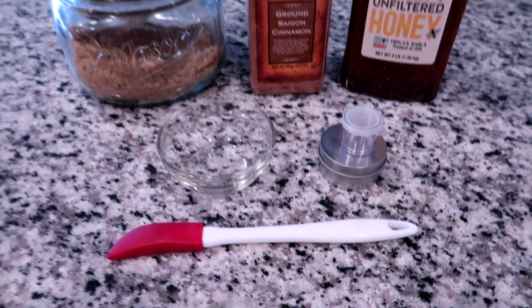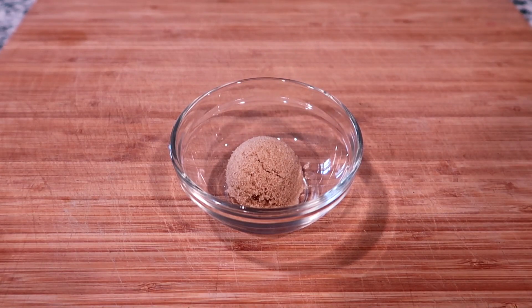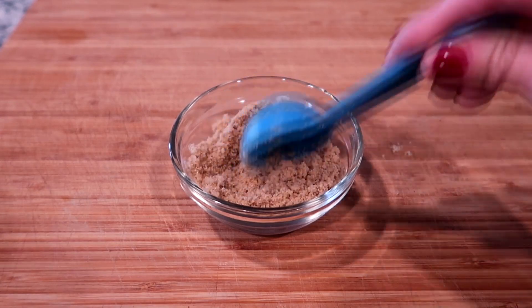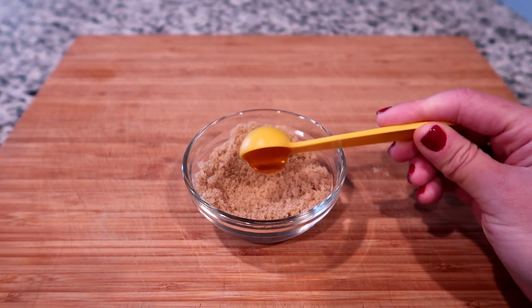You may need a spatula. The first thing we're gonna add is two tablespoons of brown sugar. I do recommend you put the brown sugar in first because it kind of coats the glass, and that way the honey doesn't get all stuck to it. Now we're gonna do one teaspoon of honey.